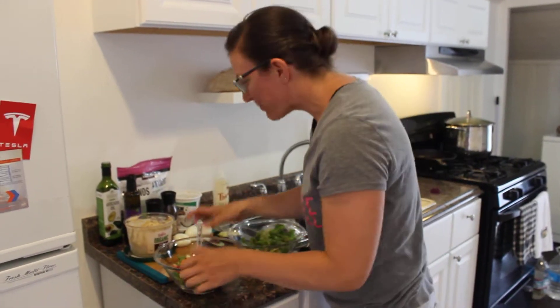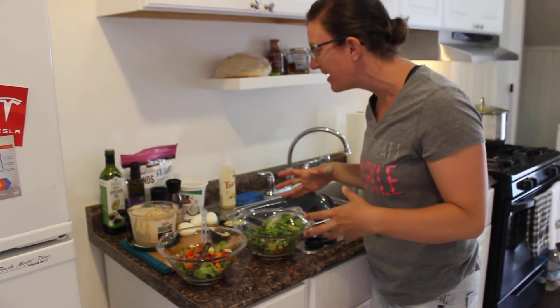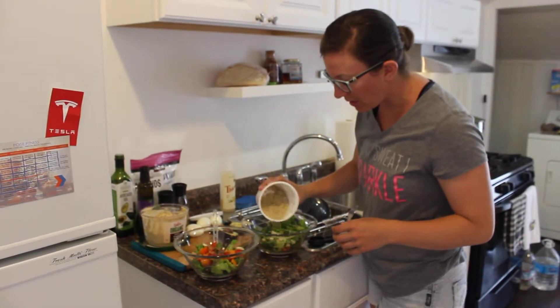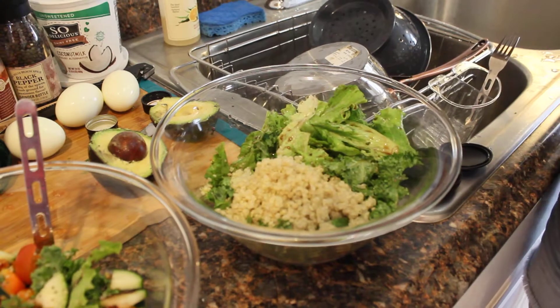I like to make my food fancy, because then it's more enjoyable to eat if it's nice and fancy and restaurant looking. So what we do is we throw on some quinoa. This quinoa we cooked pre-cooked — we always have some nice cooked quinoa in the fridge, ready to go, tossing into whatever you're having.